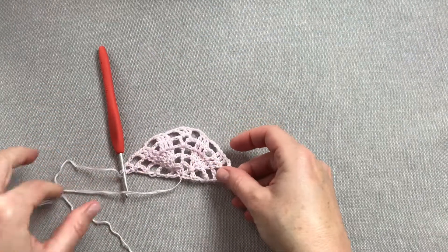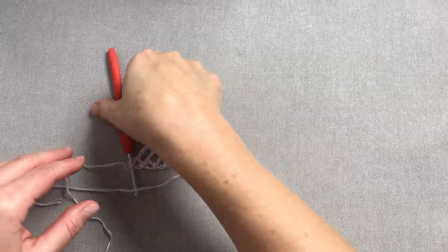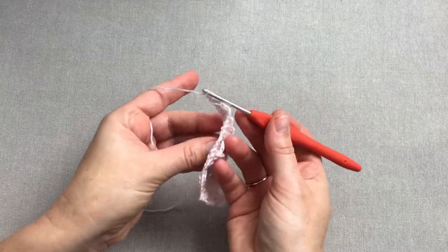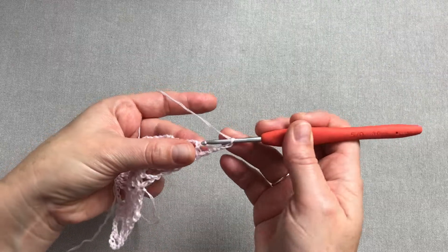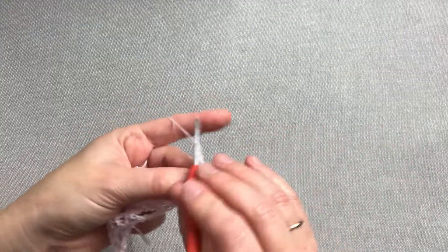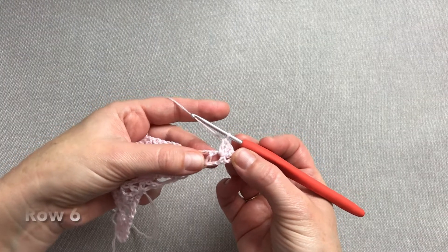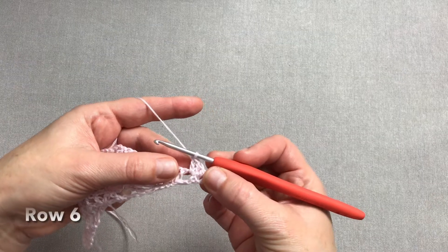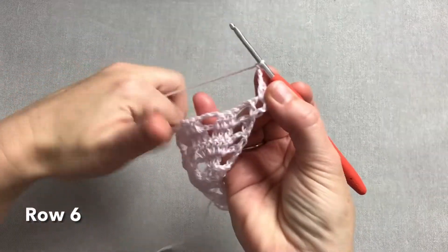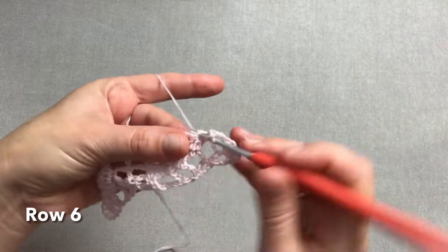Rząd piąty chusty zakończony. Rozpoczynamy rząd szósty chusty od trzech oczek łańcuszka. Obracamy chustę i tutaj w środku, w tej fałce, pod tym łańcuszkiem owijamy jeszcze trzy słupki: raz, dwa i trzy. Łącznie z tymi oczkami łańcuszka mamy jakby cztery słupki na początku. Teraz robimy trzy oczka łańcuszka i przechodzimy na nasze słupki piramidy — wykonujemy słupek w słupek we wszystkich trzech słupkach.